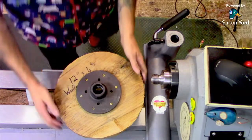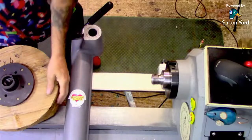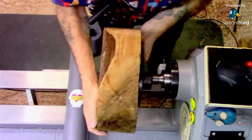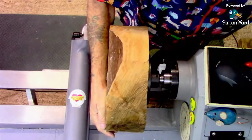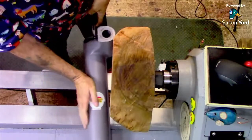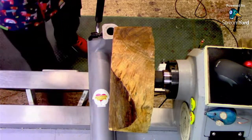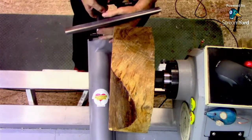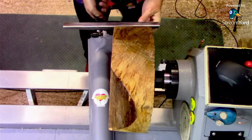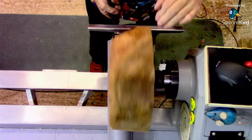Whack that on. What we'll do is move the tool rest first out of the way. That can go on there. And the first thing we'll do is bring this to round. We'll be needing the big tool rest. It's pretty well round, I have to say — William made a good job of cutting.